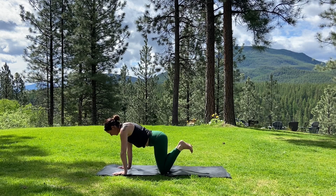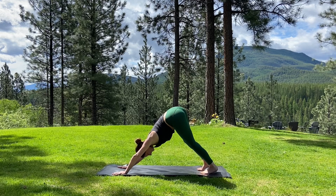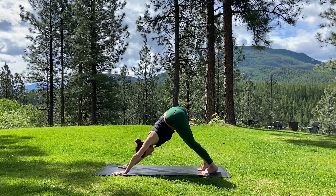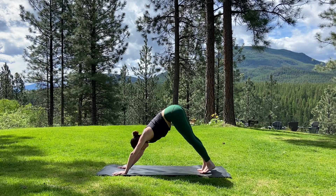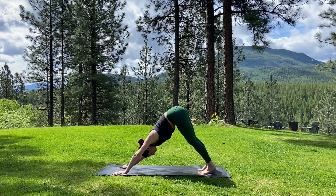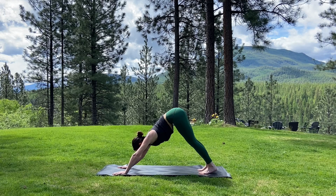If you're moving in one particular direction, start to find some time rocking in the opposite direction. When you're ready, bring yourself all the way back to a nice neutral tabletop position. Tuck the toes under and slowly glide yourself back into your first downward facing dog. Take a moment to pedal the knees, wiggle the hips out a little bit. Reset the hands down into the earth. Let your head heavy down between the arms. Take a nice deep breath in, and flush it out through the mouth. One more inhale, and exhale.